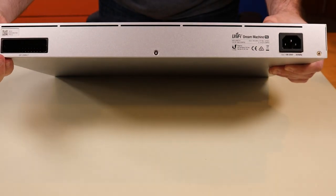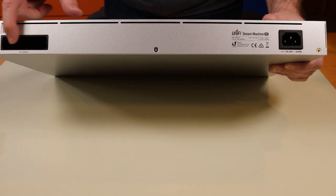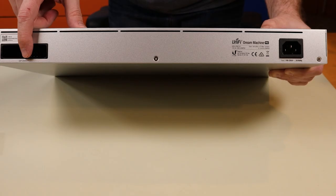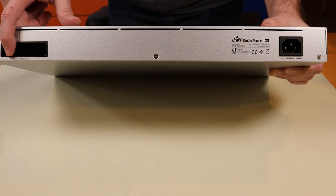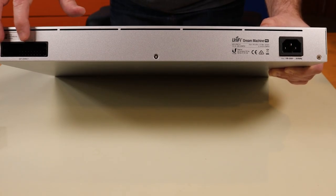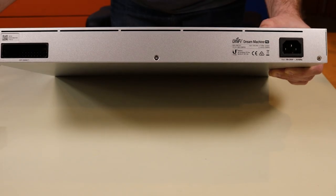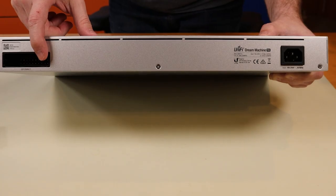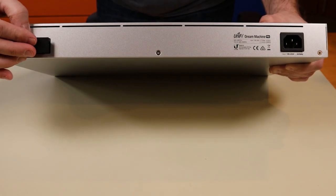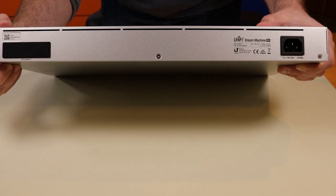Now let's take a look at the back. This device functions with the UniFi Smart Power RPS, model USP-RPS — essentially a redundant power supply that plugs into the back. That product says 'coming soon.' It does have some level of power redundancy built in. Essentially the RPS is a backup battery or backup power that can plug into a bunch of different devices, so that rather than having a dual power supply, you have a standard Molex connector and a proprietary interface.